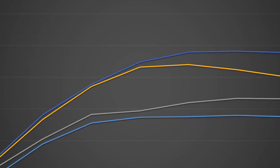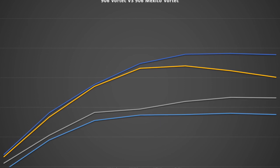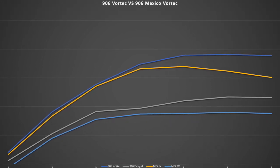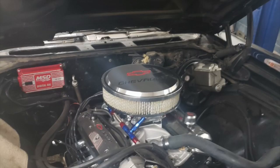So there you have it — the 906 Vortec versus the Mexican Vortec. There's quite a difference in flow: 20-plus CFM on both intake and exhaust at various lift points. And you've seen the ported numbers to compare as well.